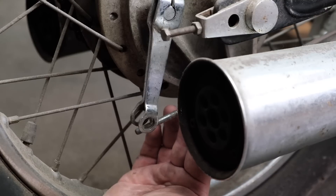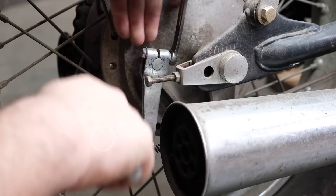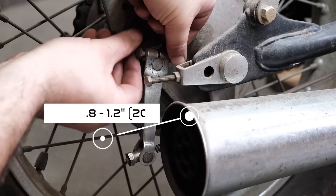Your threaded rod really should sit right at the rear edge of the pivot arm when fully let out. Honda specs your rear brake arm travel at 0.8 to 1.2 inches of travel, or if not in the U.S., 20 to 30 millimeters.